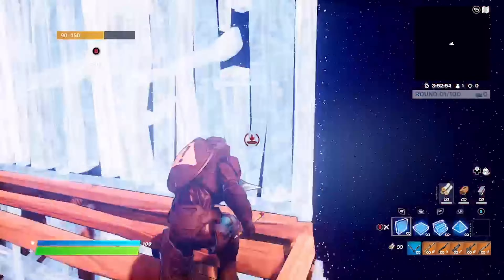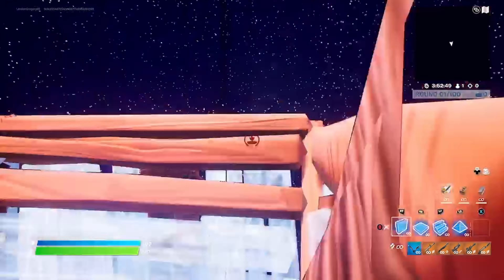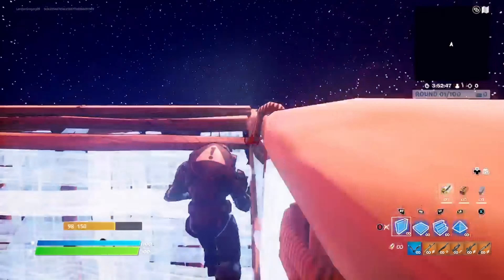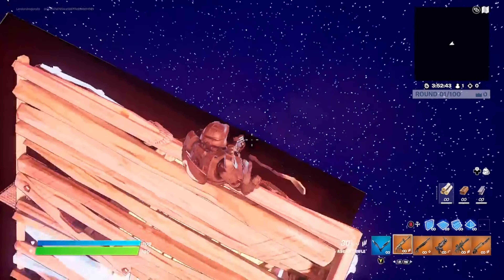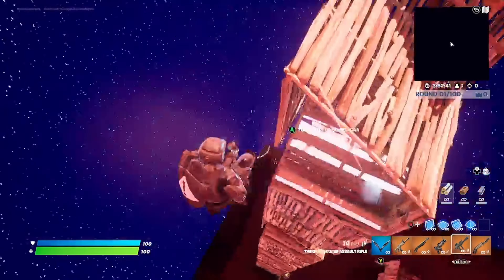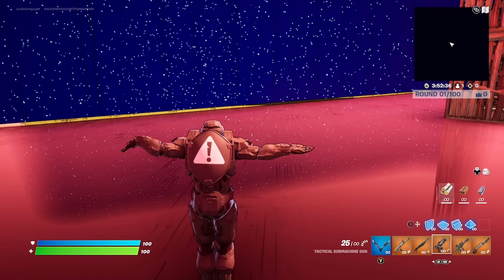Look at the graphics on this thing — you might not be able to see it that well, but it's really good. I got the matte black Master Chief skin, which is the new one.